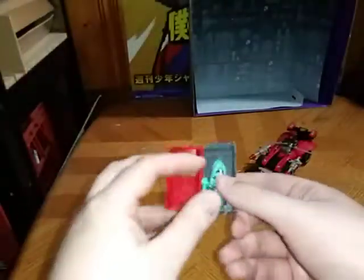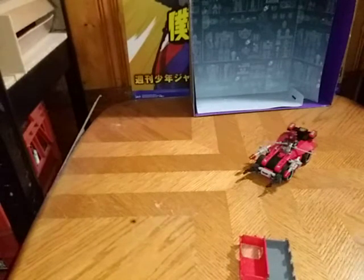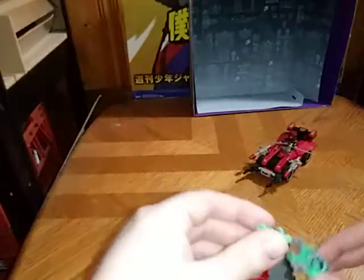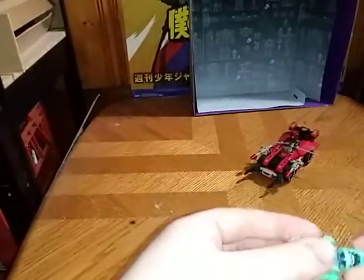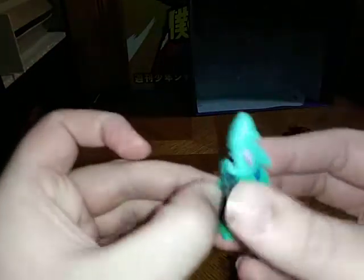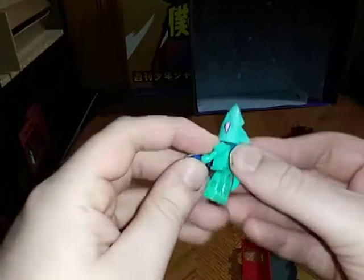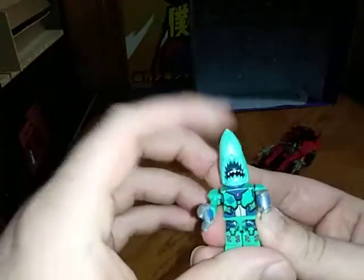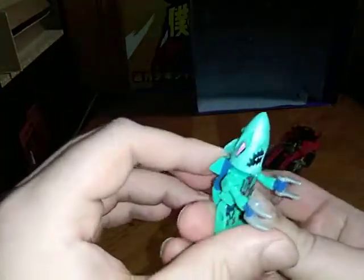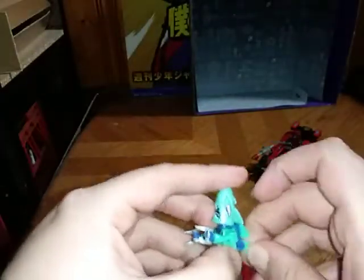Now we're going to open it and look at it — his legs just fell off. I think my copy is a little bit loose than I would like, but here he is in his shark mode. You can see he's kind of like a shark robot, he's like, 'You ain't getting me, Autobot!' He's small.